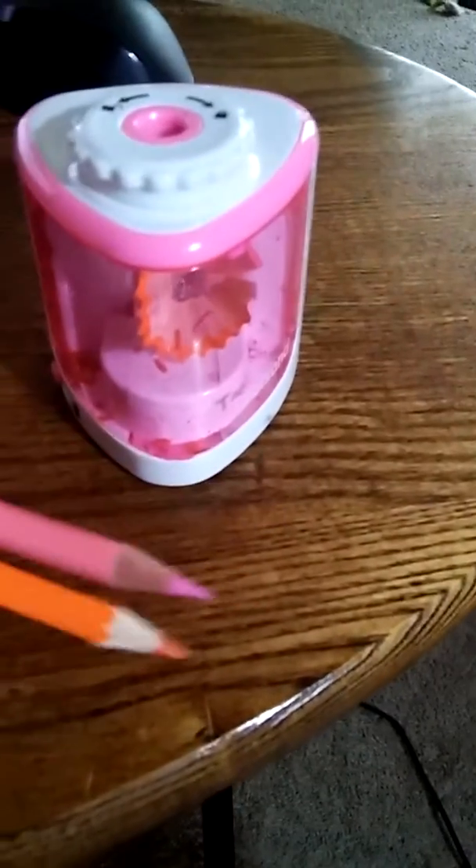You can see here the two pencils I've already sharpened and they have nice good tips on them. And there's the debris in the sharpener.